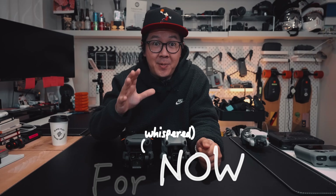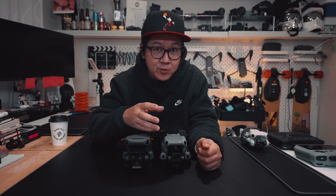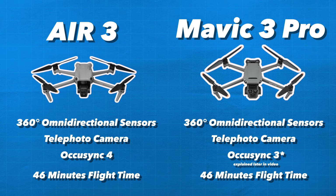The 4/3-inch sensor on the Mavic 3 series will always be the best. But if you can compromise a bit on quality, the DJI Air 3 could be the drone for you. When you compare the specs of the aircraft, the Mavic 3 and the Air 3 pretty much have the same specs — it's just that the Air 3 is a bit skinnier.